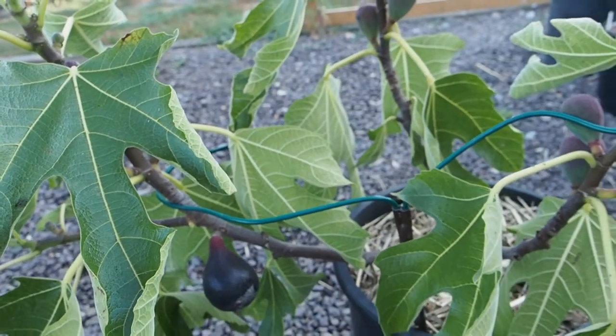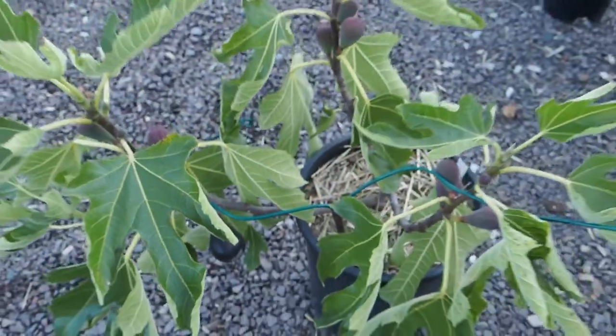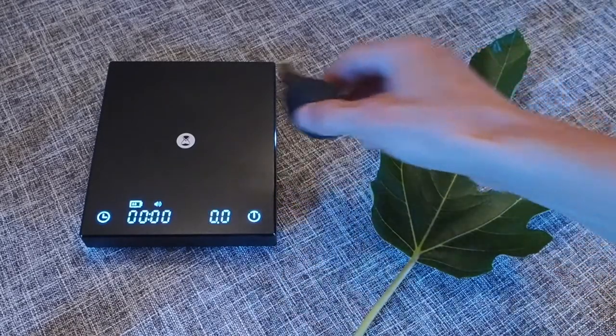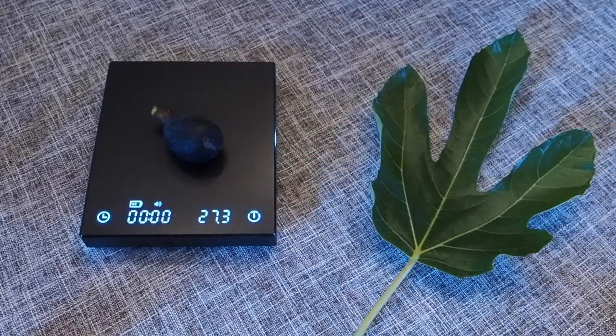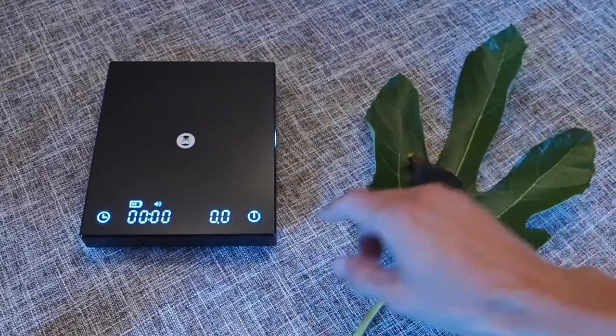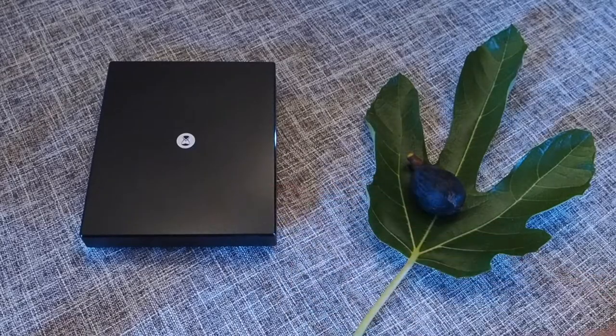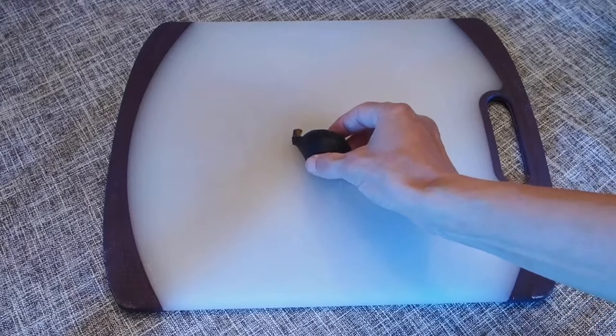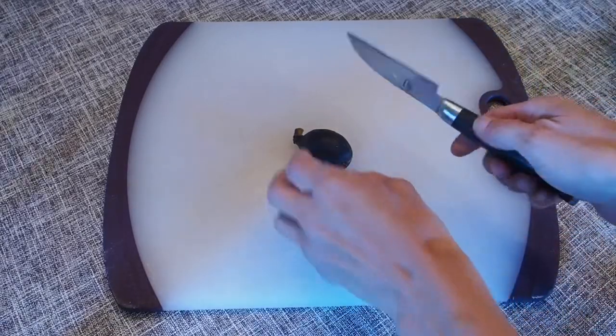Let's go ahead and go inside and taste this fig. Let's weigh it first. It comes in at 27.3 grams. The skin on this fig is very, very dark — almost black. Let's see what the inside looks like.